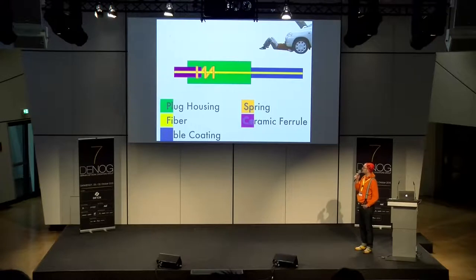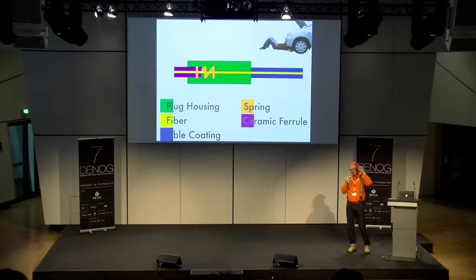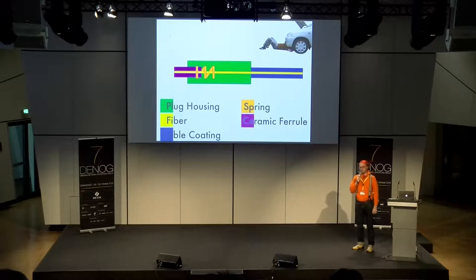Die Faser geht bis vorne an dieses lilane Teil — das ist eine Ceramic Ferrule, also eine keramische Ferrule, die den physikalischen Kontakt zwischen dem Counterpart-Stecker herstellt. Das Orangene, das Gekringelte oder Gezickzackte, ist die Feder. Die erzeugt genau den Druck, damit die zwei keramischen Ferrules aufeinanderdrücken. Außenrum haben wir das Gehäuse, und hinten am Kabel haben wir das Kabel-Coding — was man in der Hand hält als Kabel hat für die Übertragung nur die Funktion, die Faser darin zu schützen.